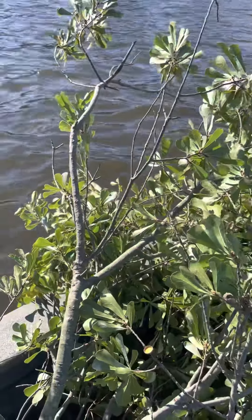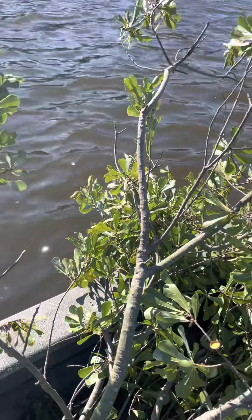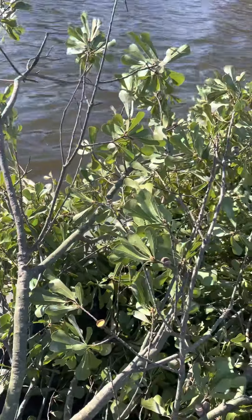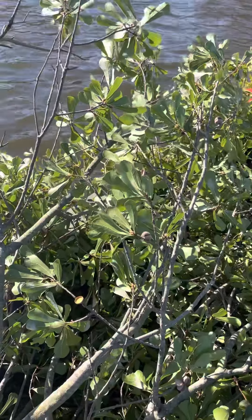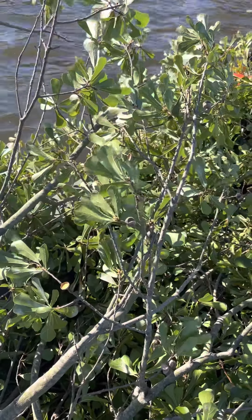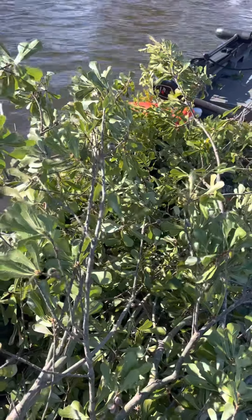I wish I could show y'all on this phone how I do it on Google Maps, but unfortunately I cannot do it on this video. Anyway, you get the point — just go to Google Maps, pull it up, and you'll see the little dot right there. Hit the little blue dot to show your location, save it to your favorites, and you're good to go. Hey guys, God bless, and we'll see y'all next time.